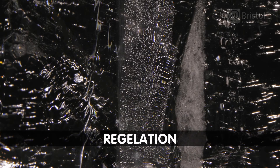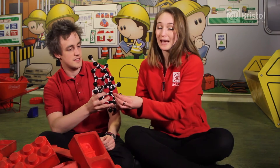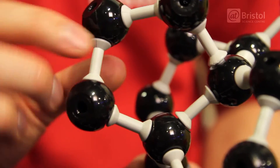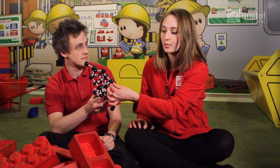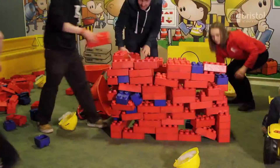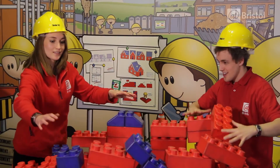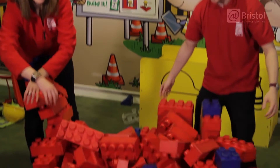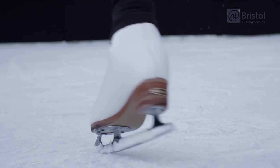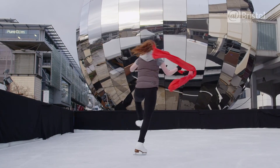This weird phenomenon is called regelation. Here I've built an ice crystal model — the black bits are water molecules, joined by something called a hydrogen bond. If you apply pressure to the ice crystal, these hydrogen bonds will actually break. With this larger model, if we apply pressure to the crystal, the weak hydrogen bonds between the molecules will break and the crystal melts, just like in our experiment. So it's a combination of temperature and pressure which causes the ice to melt, reducing friction and allowing skaters to slide on a thin layer of water before it instantly refreezes.